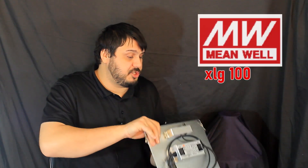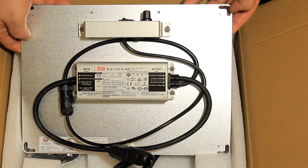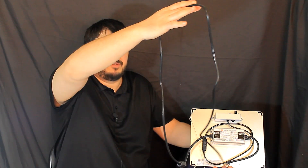It is using a XLG Meanwell driver, and it does have everything waterproof — watertight cords and everything like that. It actually came with a fairly long cord as well, which is definitely pretty good when you're trying to hang these up in your tent.